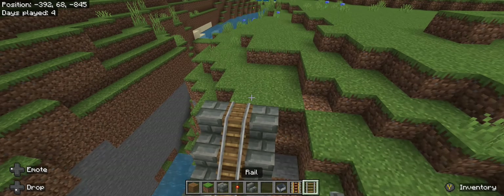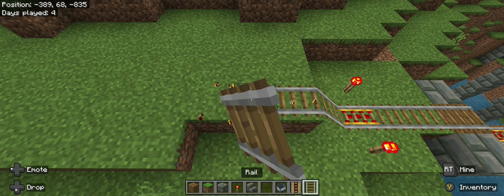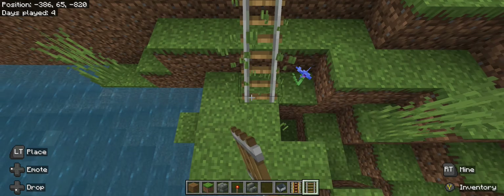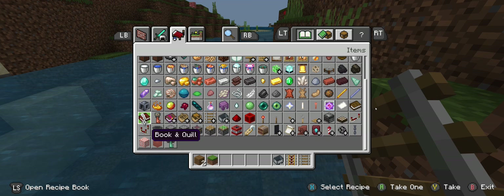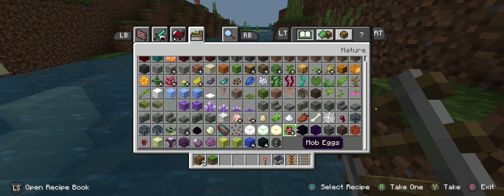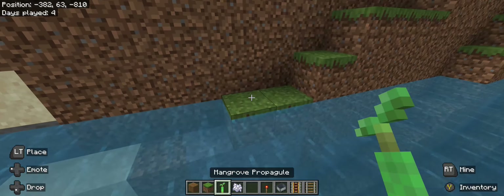I like that. It's gonna be a fast little trip. Here we go. And right here. Let's get some more soul sand. Let's get a mini mangrove swamp with soul sand leading through. Watch how sick this is gonna turn out. Right here.